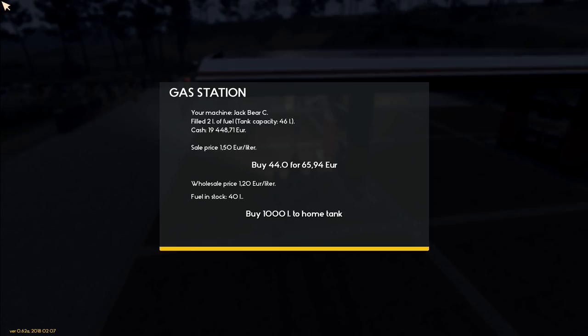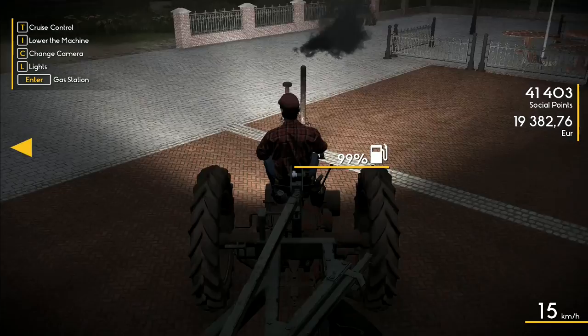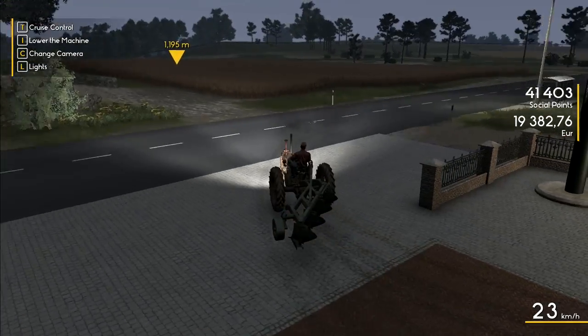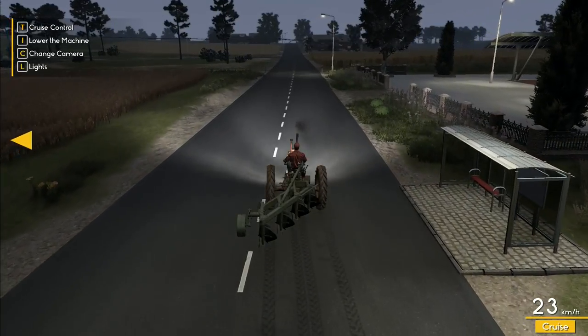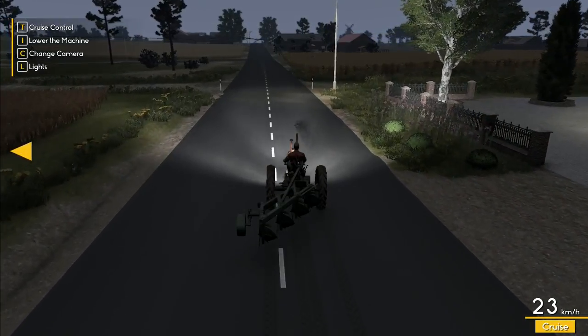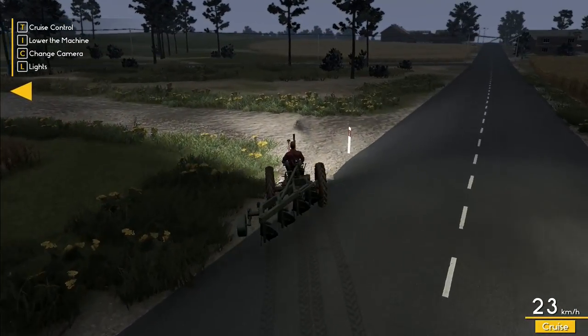Enter gas station — buy 44 liters for 65.94. Tank capacity is only 46 liters — there we go, 1.99. Now we've got to go all the way back down there. This time I'm going to cut cross-country, go up to the other side of this field and go in a pretty much straight line, hoping not to get stuck or do too much damage to the tractor or plow.